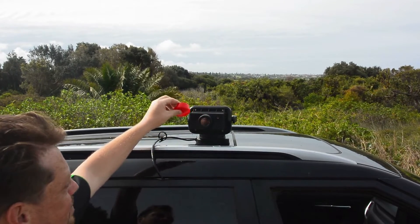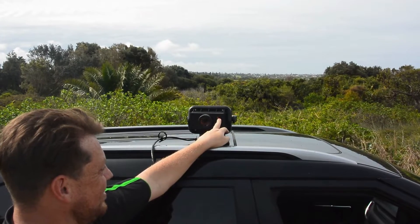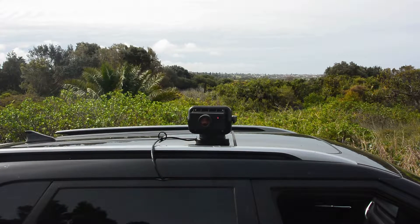Take your lens cap off — this is going to help you see better. You'll see the little red light on the side; it's flashing at the moment, which means it's waiting for a Wi-Fi connection. Let's get that hooked up.